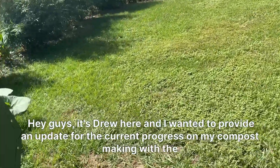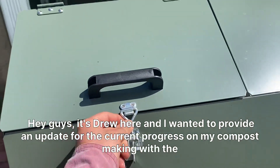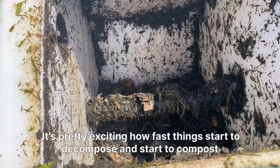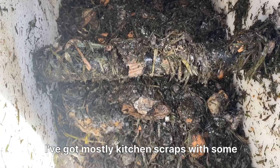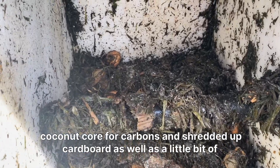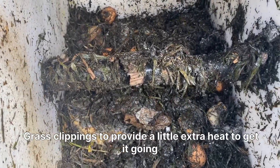Hey guys, it's Drew here and I wanted to provide an update on the current progress on my compost making with the Jora JK270 composter. It's pretty exciting how fast things start to decompose and compost. I've got mostly kitchen scraps with some coconut coir for carbons and shredded cardboard, as well as a little bit of grass clippings to provide a little extra heat to get it going.